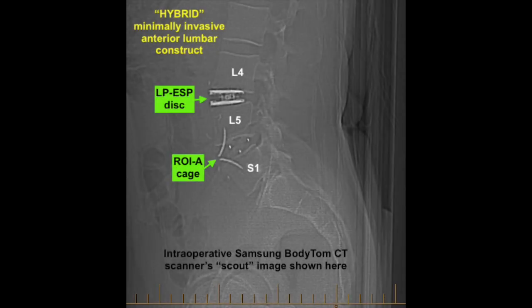And this post-operative x-ray shows what I regard as a beautiful anatomical result for this patient with debilitating preoperative symptoms, now with no significant symptoms.